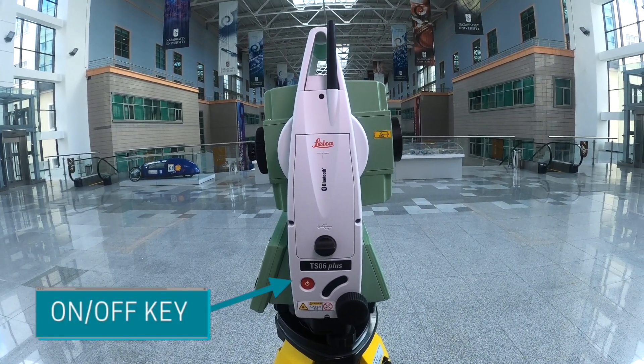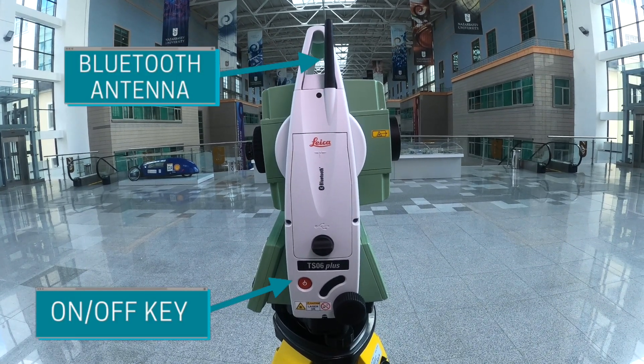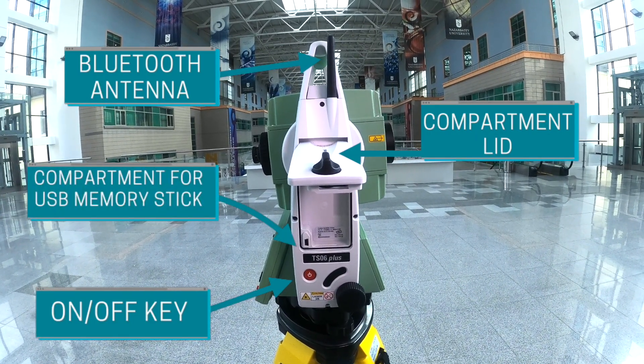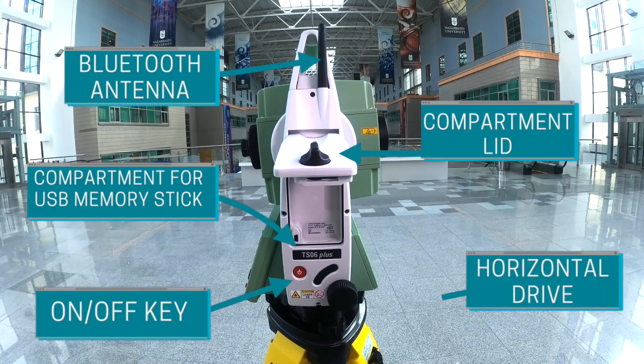We have the key to turn on and off the equipment, a Bluetooth antenna for communication of the system, and a compartment lid. If we open that lid, you can see the place for a USB memory stick, so you can save your data there. Here is the horizontal drive.